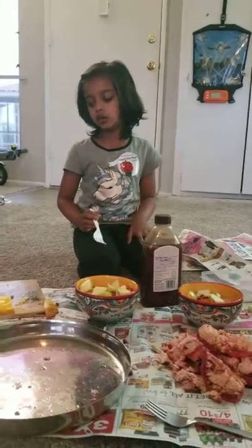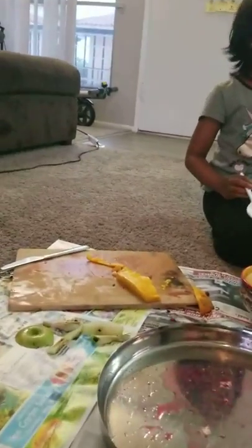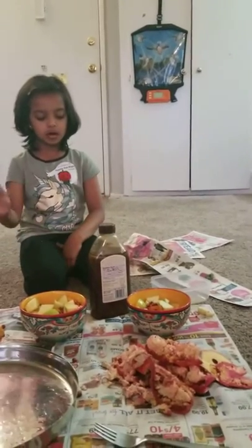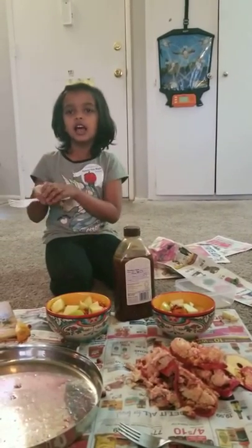You can add three or one or how many you want. I add three. And then you cut them and then put it in a bell and mix it, and that's all.